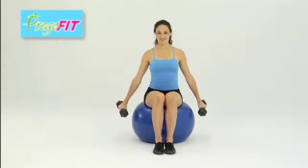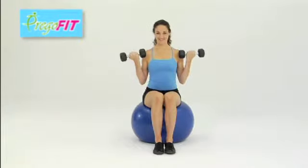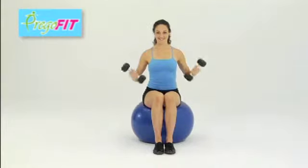You want to keep the elbows at your side. Don't let your elbows come behind your back. Keep them at your side. Bring it up good and high, all the way down, full range of motion.